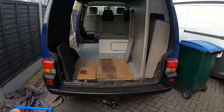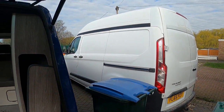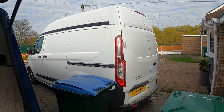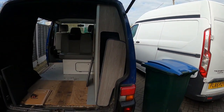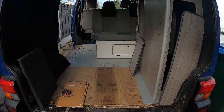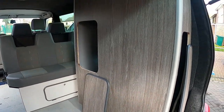Back onto the T4 build today. I've put a stop to the Transit Custom — I'm waiting for the windows, side and rear. Got those on order and then I can finish the carpeting. Hopefully when this one's finished and up for sale, I'll be back onto the Custom.